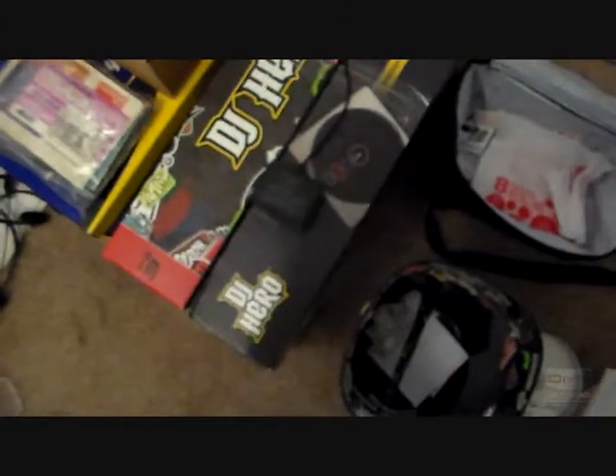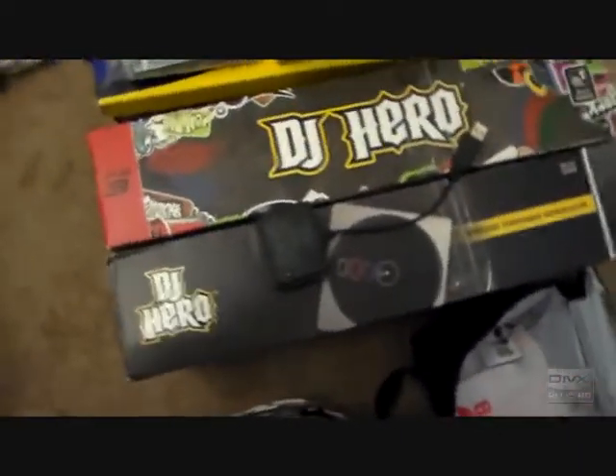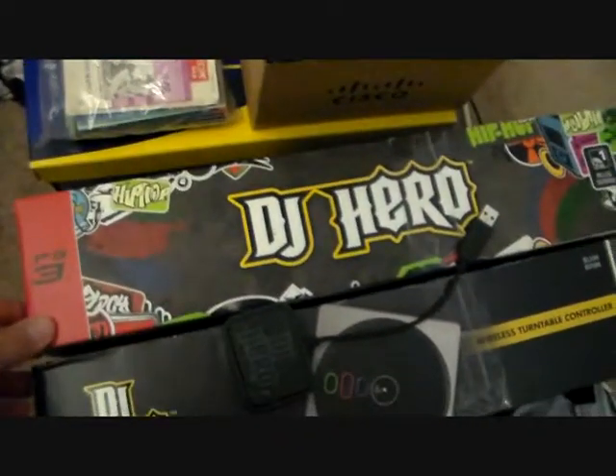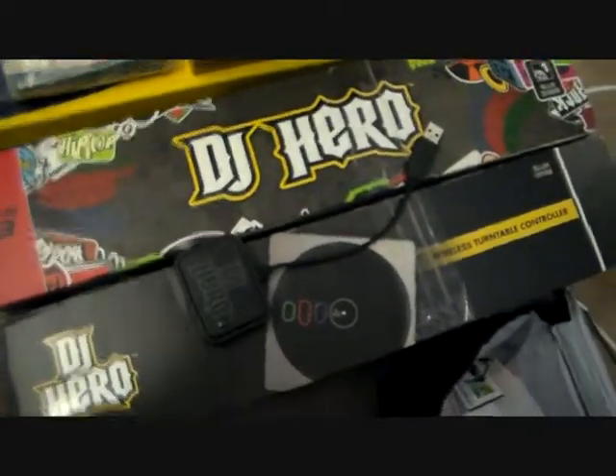Maybe this doesn't count. I've got a couple boxes over here for Elevates. Those are for the pre-order from the Wii game. Came with these little plushy doll guys that just come in there. And I guess I'll follow that up with these DJ Hero boxes. I opened them but I haven't even played DJ Hero yet. A couple more boxes there.